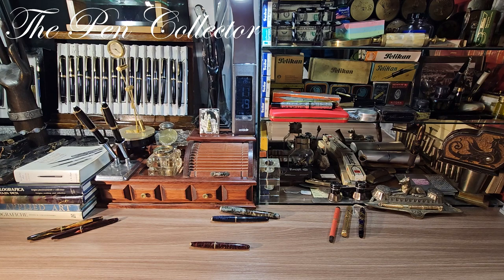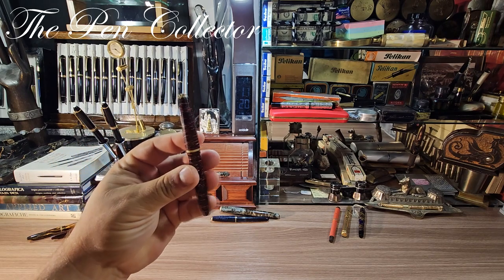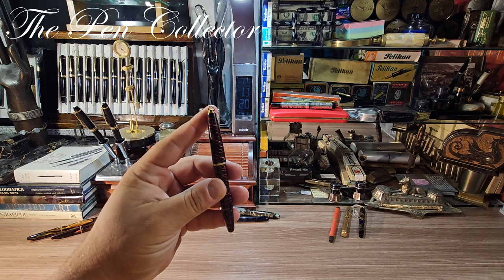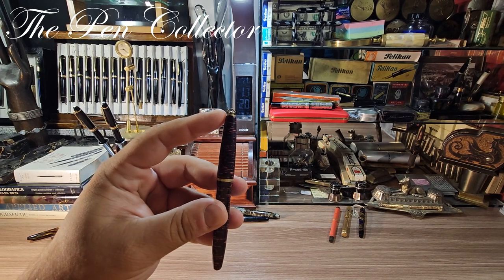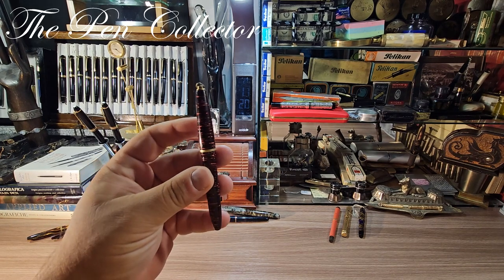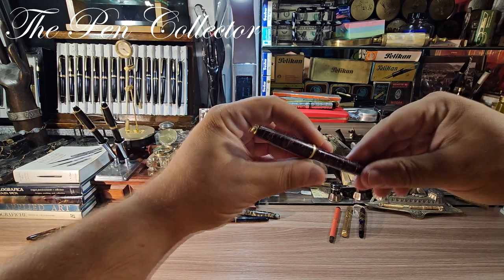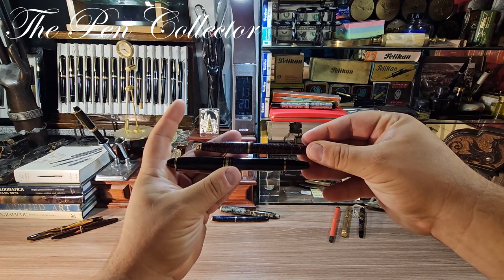Hello my dear friends and welcome to another review of a beautiful vintage fountain pen. Today I have for you this wonderful celluloid from Italy. It is a button filler and it is rather small in size — I think it was meant for the ladies. Just for a comparison, I have here a modern Montblanc Meisterstück 146, and you can see the difference in size.